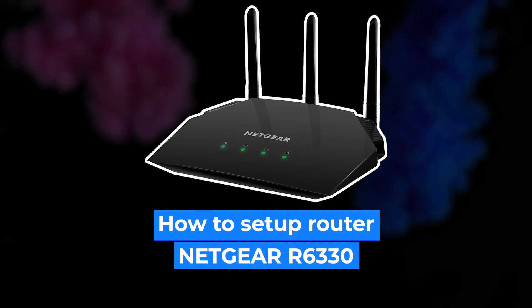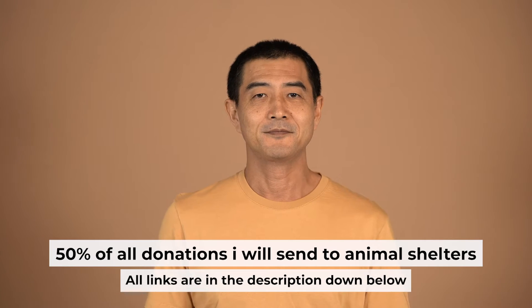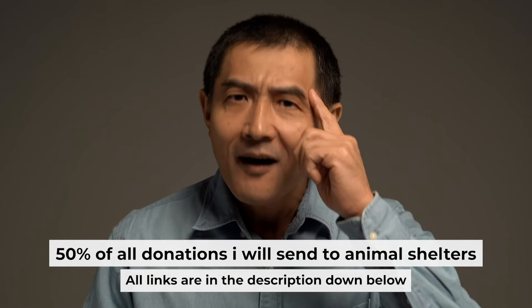Hello everyone. Now I will show you how to set up your Netgear router R6330. Before I begin, I want to remind you that if you found this video helpful, please support the channel.